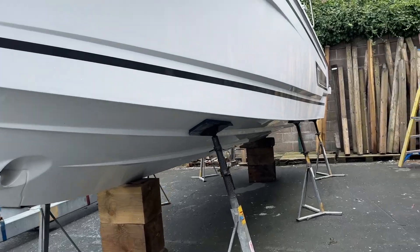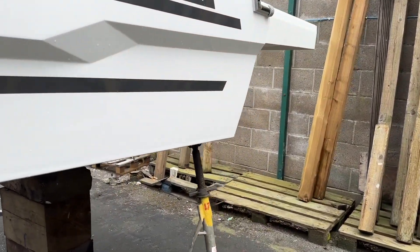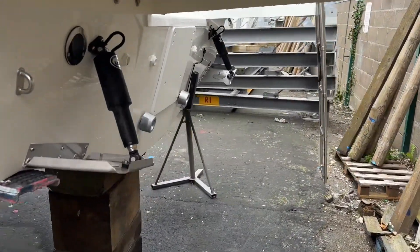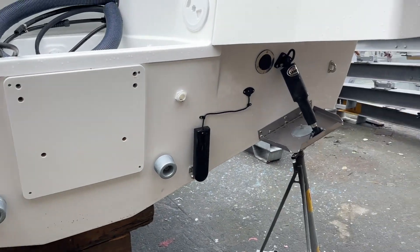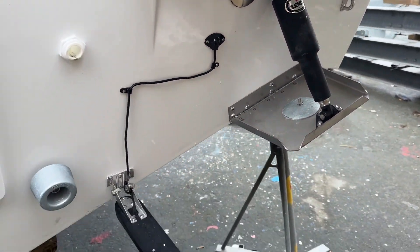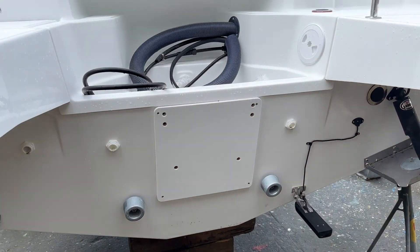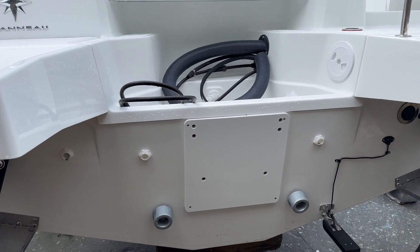At the back we have got trim tabs — these are electric Lenco trim tabs. There's the transducer for the underwater sonar for the chartplotter. This boat is available with a 250 or 200 horsepower Suzuki engine.